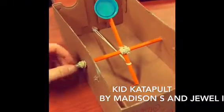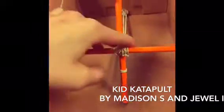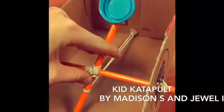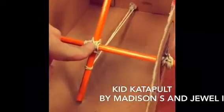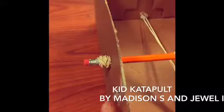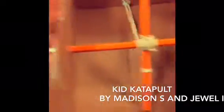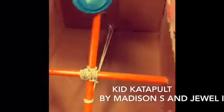It consists of rubber bands to make the catapult — one is going to be the holder, which is what lets the catapult fling. This holds the two pencils together, and on the side, this helps support the edges of the pencils so they won't fly out when you use your Kid Catapult.